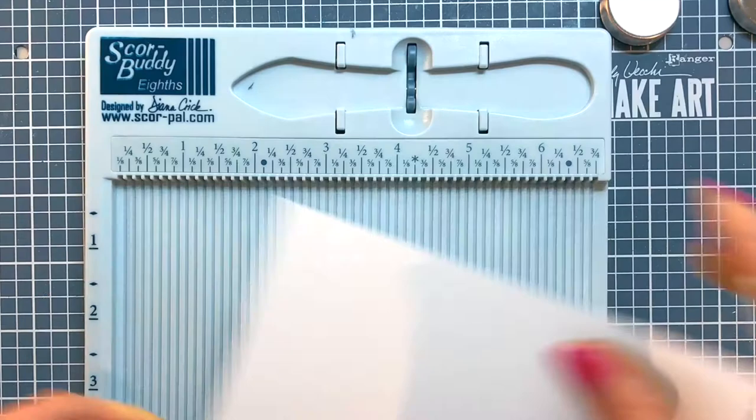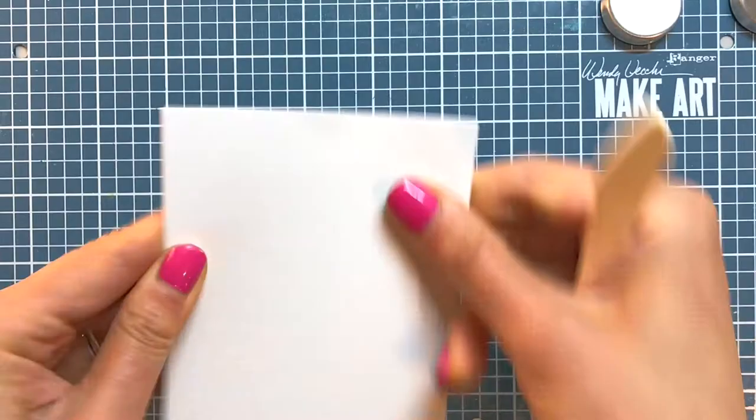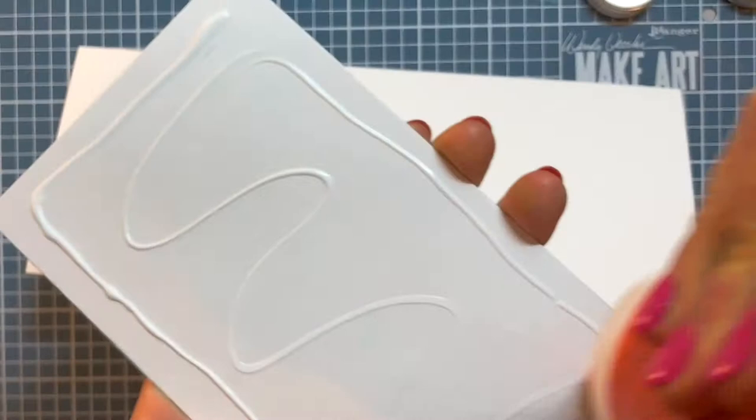I pop the sentiment banner on with some tape, and then to create the card base for my slimline card panel, I have a seven by eight and a half inch piece of accent opaque 120 pound cardstock that I score at the midway three and a half mark on the seven inch side. I use some liquid glue to adhere the card front to the card base.